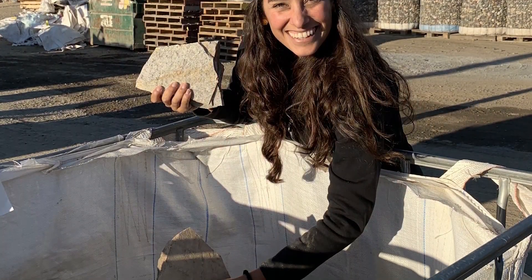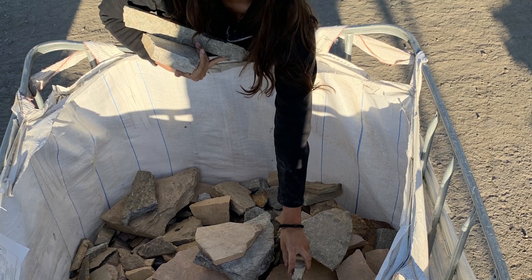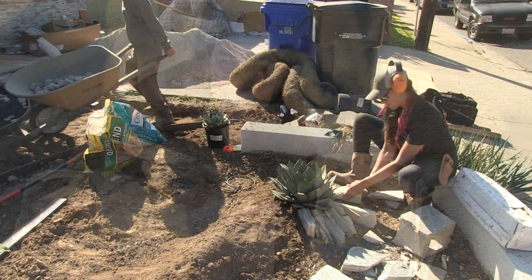I also went through the scrap pile at Southwest and they are free — yes, free. So you could do this project for pretty much next to nothing, like nada.